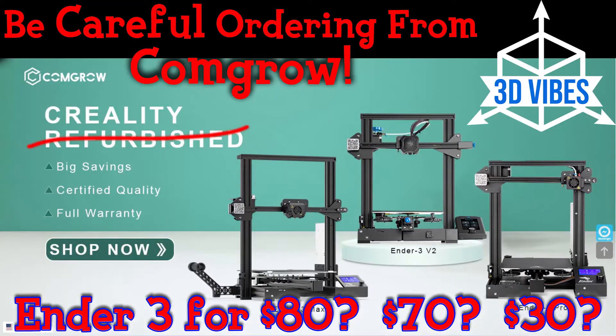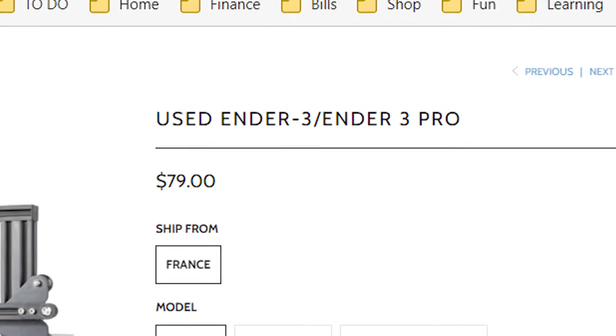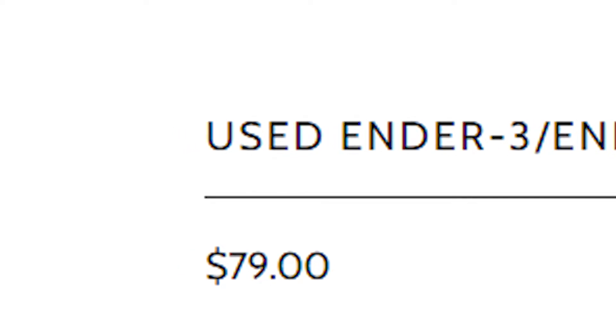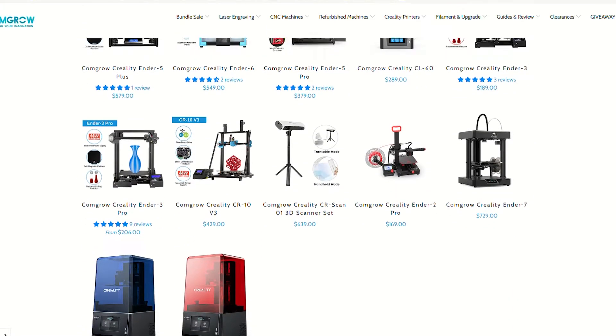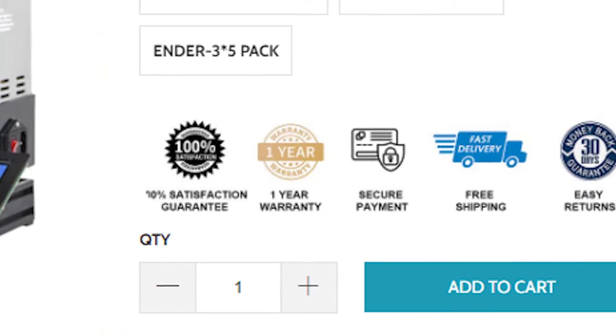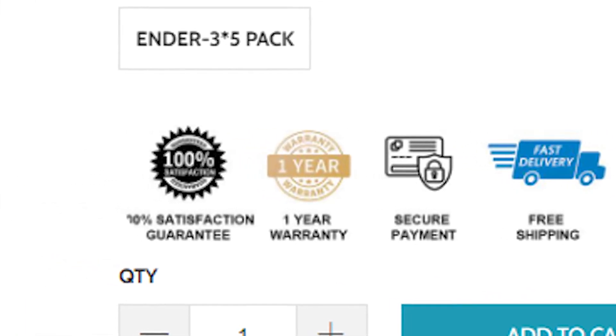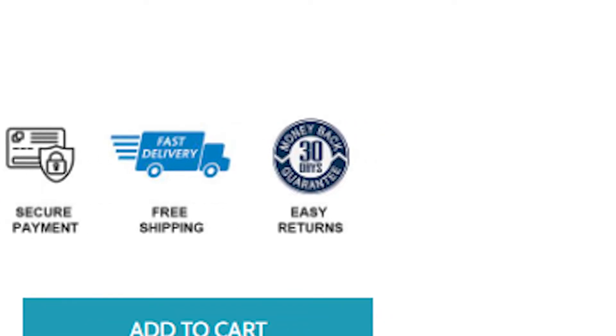Let's recap the last video real quick. I saw the sale for a $79 Ender 3 3D printer. The product page says used instead of refurbished, which I haven't seen on Comgrow before, but it still had all the guarantee logos, so it seemed okay to me. They have a one-year warranty logo and an easy return logo right next to the buy button.